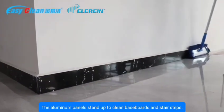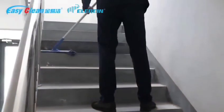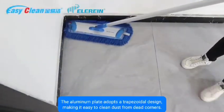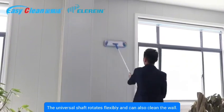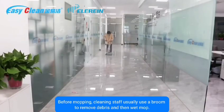The aluminum panel can stand up to clean baseboards and stair steps. The aluminum plate adopts a trapezoidal design, making it easy to clean dust from dead corners. The universal shaft rotates flexibly and can also clean the wall.